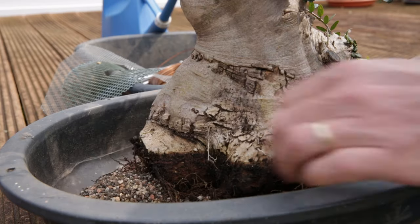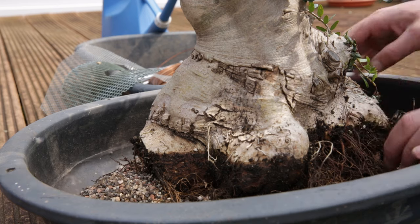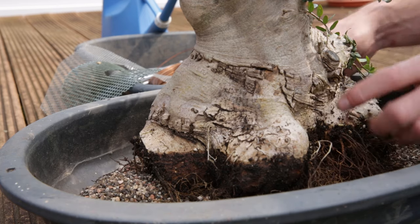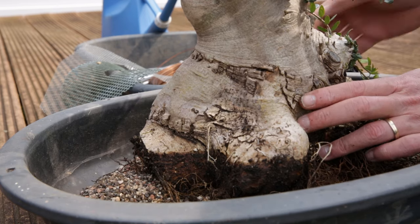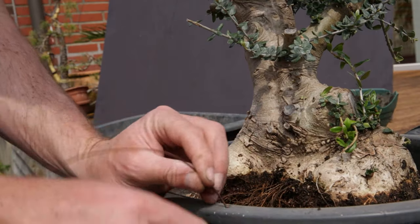I thought I didn't need to wire it in because it would be a heavy dense root ball, but there are no roots to use for proper wiring in. So what I'm going to do is tie it down from the individual branches to some holes I've made in the side of the pot, and we're going to see what happens next.